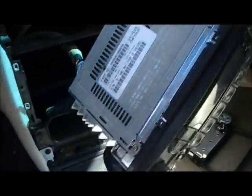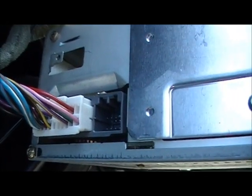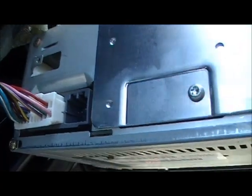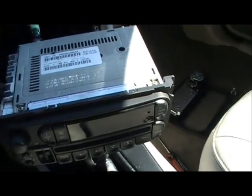You will notice that on the back of the radio there is one free connection. That is where we're going to plug our Chrysler O2-AUX in a few minutes. The radio was removed out of the car in less than two minutes.